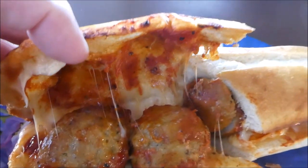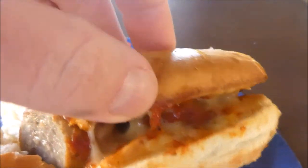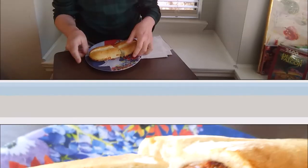Here are the meatballs out of the air fryer — it doesn't look too bad. Not much going on, but it doesn't look too bad. All right, here it is: the Walmart Market Side meatball marinara sub.